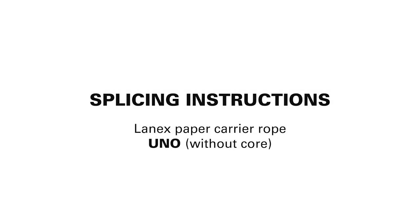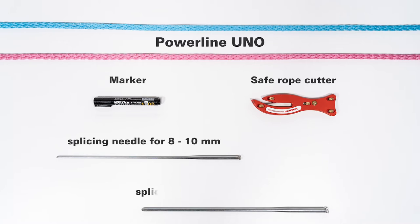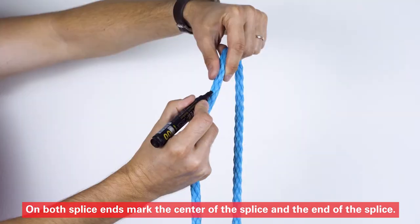One of the most important steps in rope production is splicing. On both splice ends, mark the center of the splice and the end of the splice.